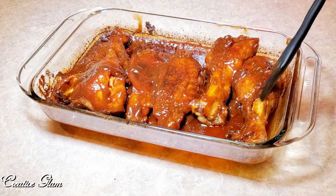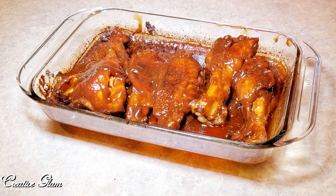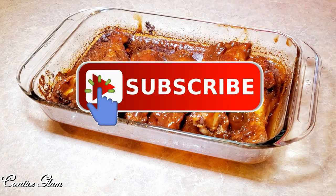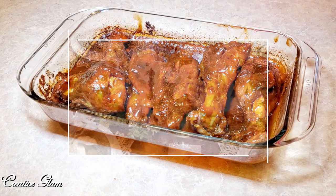If you're new to my channel, hello and welcome, and if you're returning, thank you and welcome back. Make sure you hit that subscribe button below along with the notification bell. Hit it twice so that you don't miss out on any of my future videos.